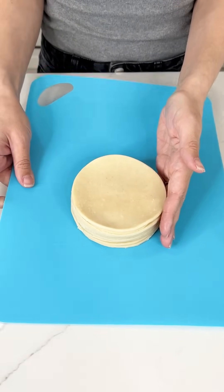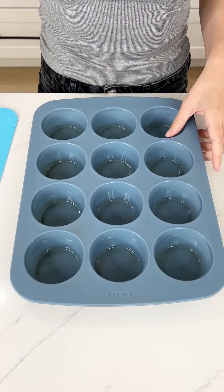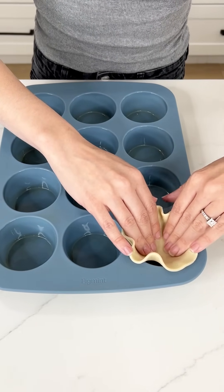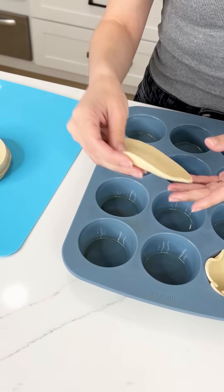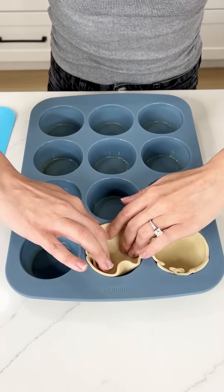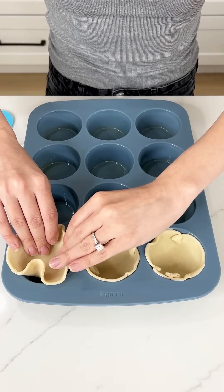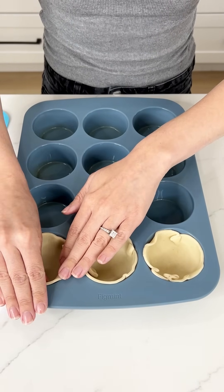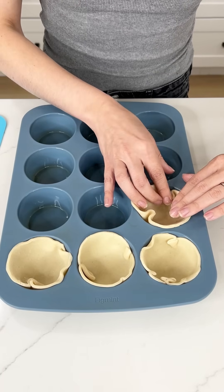I was able to get 12 circles out of my two pie crusts. I'm bringing in my silicone muffin tin and placing my pie circles right into each muffin hole. This is going to be such an easy and delicious breakfast — great for Easter brunch or Sunday brunch. You can customize it to your liking, so we're starting off with our pie crust in our muffin tin.